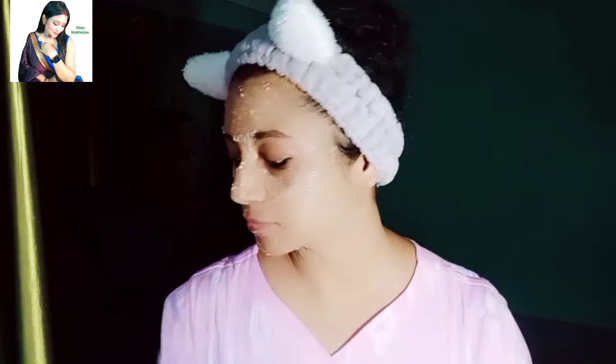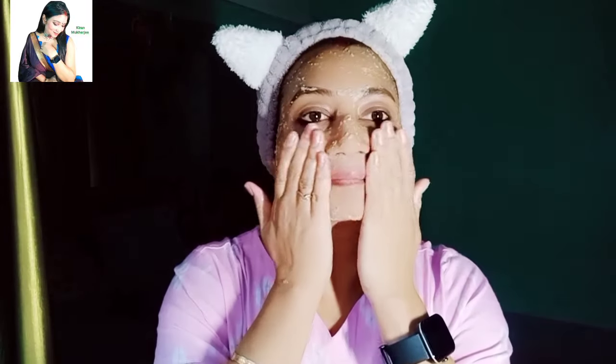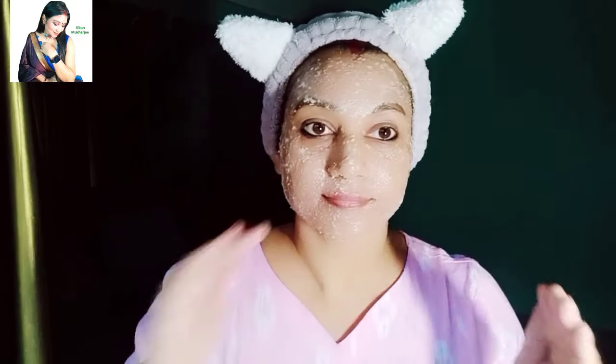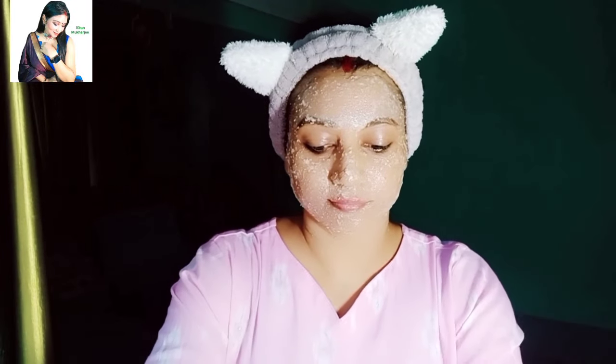Let's clean your face after 15 minutes. Now we have to clean it very well. Before cleaning, I rub it a little on my hands. When we put oats on our face, it has a little bit of texture — it feels a little rough on the face. We need to scrub it a little on our face. Now I clean it with a wet towel.